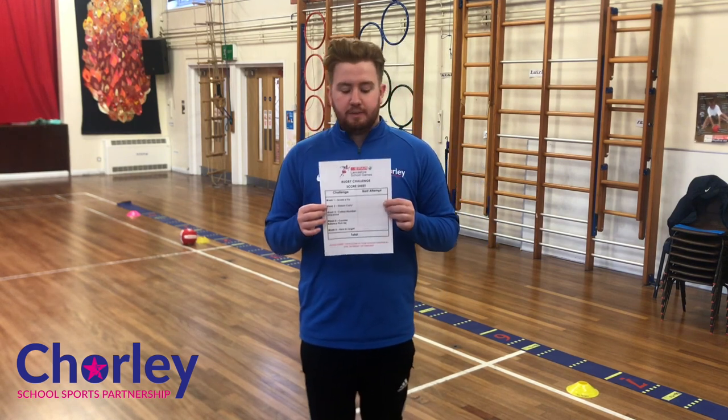Hello everybody, so today what I've got for you is a rugby challenge. Hopefully you've all got this task card either on your computer or printed out at home, and what we're going to focus on is week one - scoring a try.